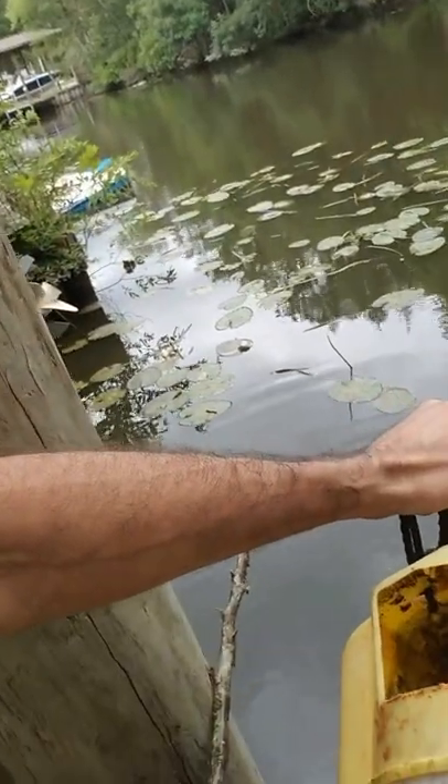I already have a minnow bucket in the water with chum in it, but I'm going to empty that right now to do the demonstration. The other contents in the bucket are the liver, heart, and some other insides of a Jack Crevalle I caught offshore a couple of days ago. I'm going to dump approximately half the bag of chum in here — usually you'd put the whole bag, but there's already about half a bag in it.